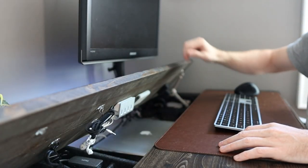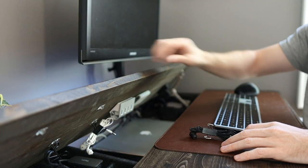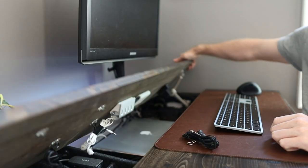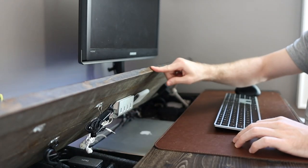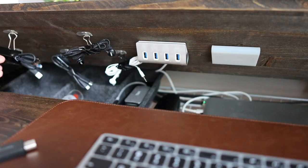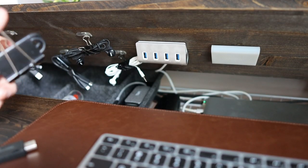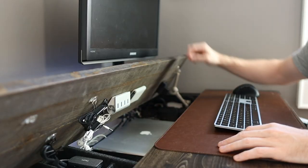Having this hidden shelf underneath allows me to keep the desktop free of clutter, which really minimizes distractions. I get distracted easily if I see something on the desk that I want to play with — I'm gonna lose focus on whatever it is I'm working on. Being able to hide everything under the desk but still being able to reach it very easily is a dream come true.